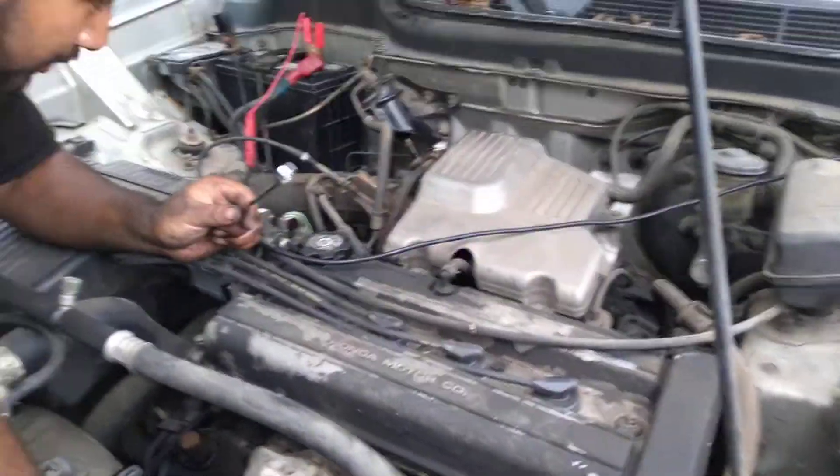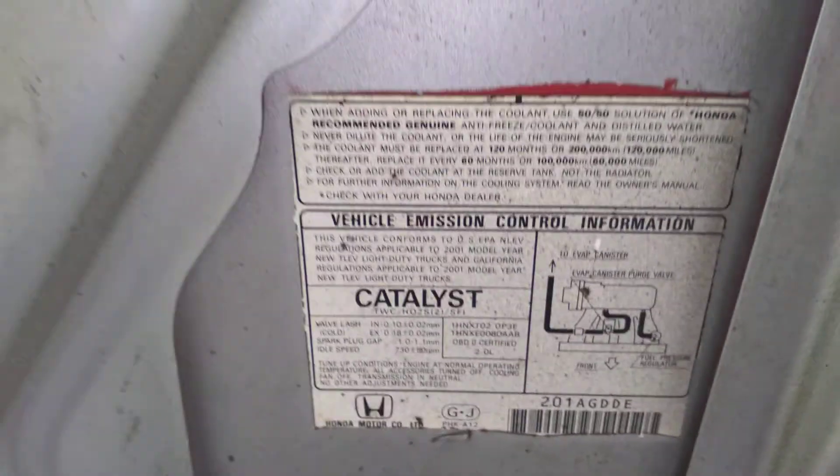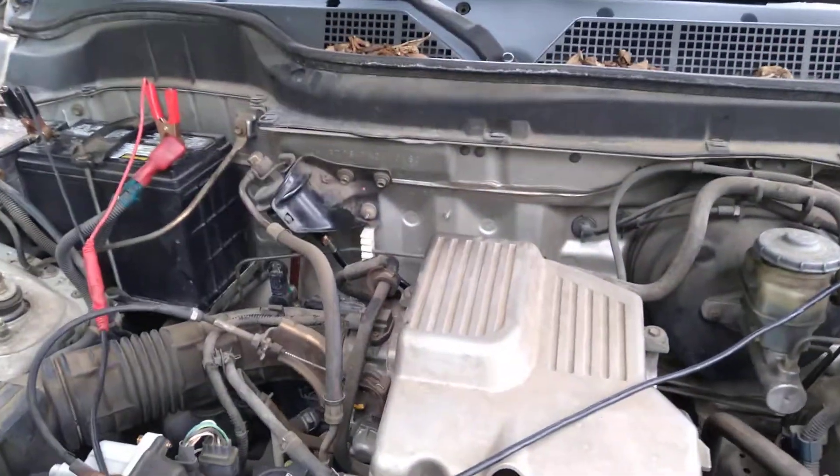On the '99 Honda CRV with the 2.0, you can find it right under here — you can see where it is. Right there, 2.0. Anyways, we're checking for fuel pressure.